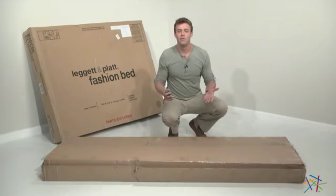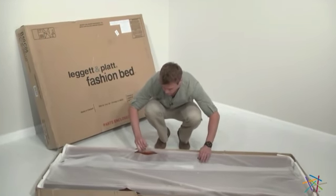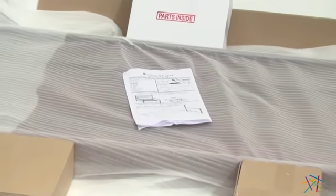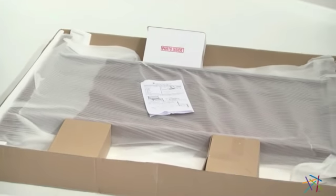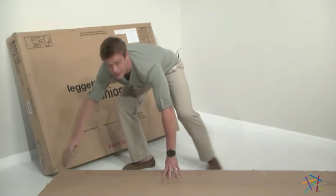The first step is to unpack all the parts and take an inventory by comparing all the parts in the box with the parts list on the directions. Please remember when you're cutting the tape not to cut too deeply as you may damage the parts inside.